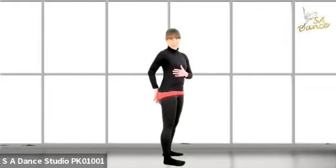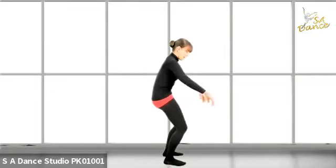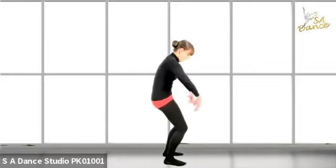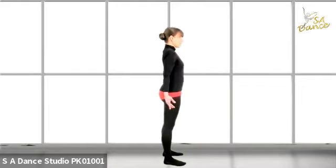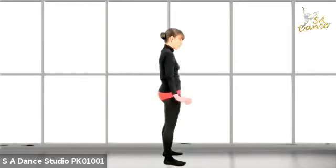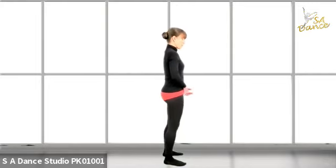That looks much better. So you go like that, and you can move the arms forward and back up. Roll, exhale. Roll, exhale. And roll — make sure you feel the core working. And roll.